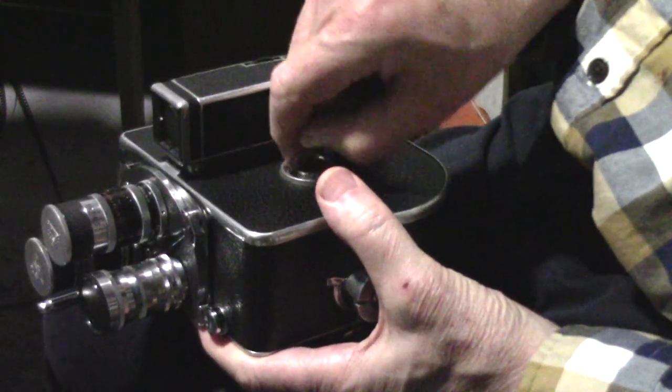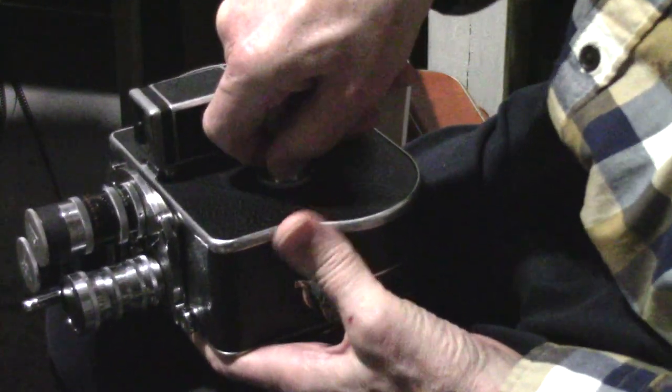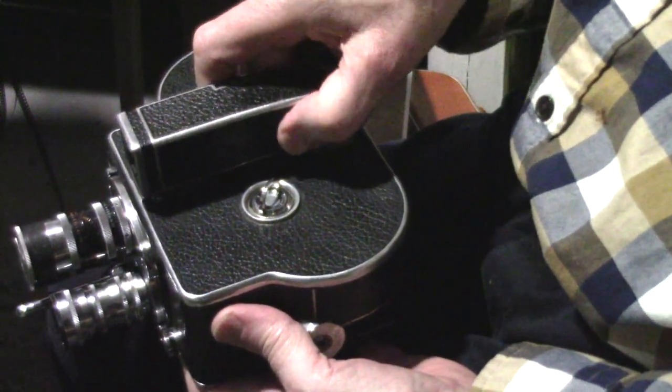Let's have a look inside. You pick that up and you push it down and turn it one-fourth to the left.